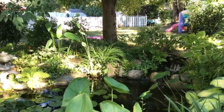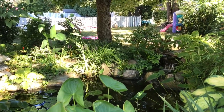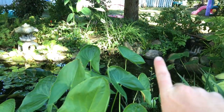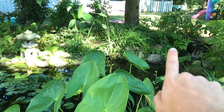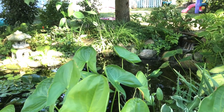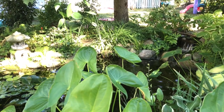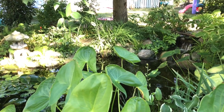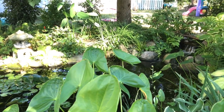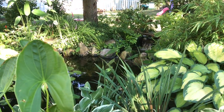Ferns do best in a shade pond, although given enough water you'd be surprised how much sun a fern can take — the main reason they crisp up is lack of water in sun. To the left of those sensitive ferns is a sweet flag, otherwise known as Acorus gramineus, cultivar 'Ogon'. That plant is super adaptable — it will grow in water or out — and it's evergreen, so in zone 5 and warmer it will basically look the same all year.